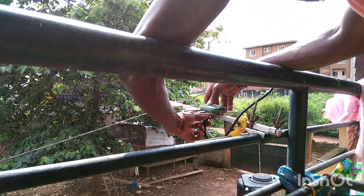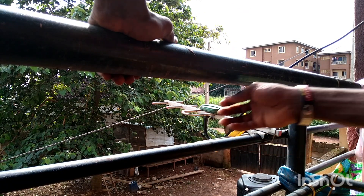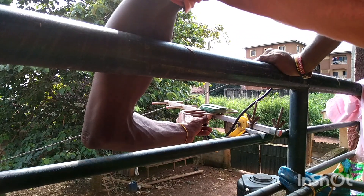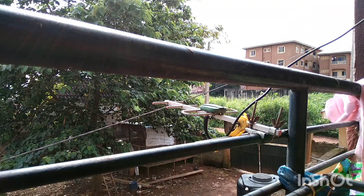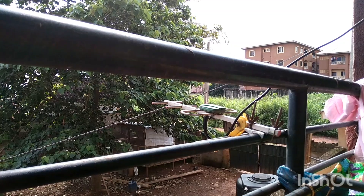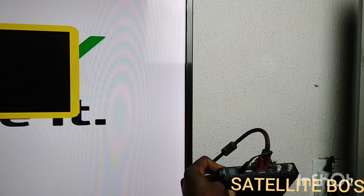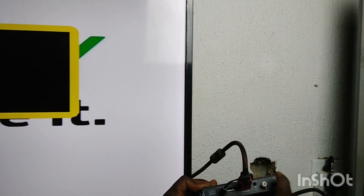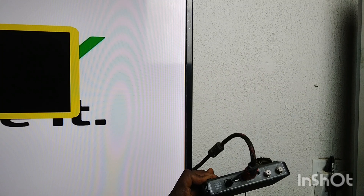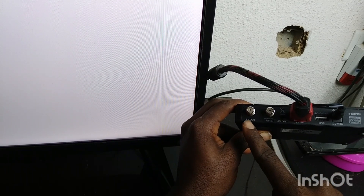Guide it gently and make sure it is well connected. Now it's time to go inside and make sure your GoTV decoder is powered on. Then the next thing you have to do is to connect the other end of your Koja cable to the RF IN of the GoTV decoder. You can see the first one is the RF Out, the next one is the RF IN. So connect your Koja cable to the RF IN.